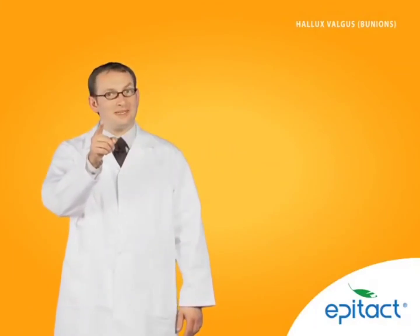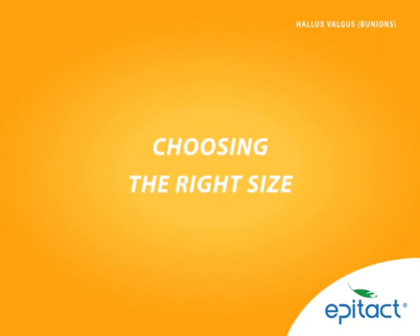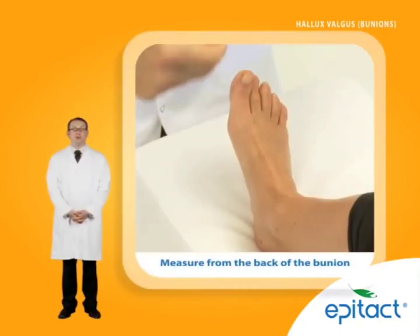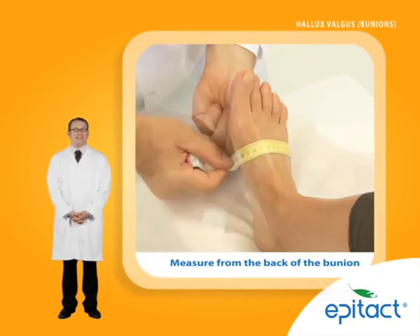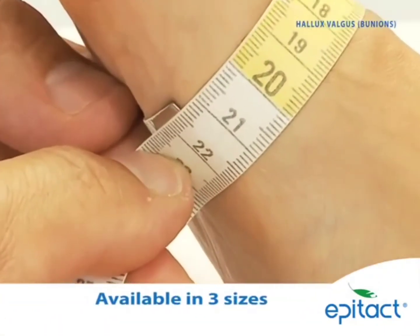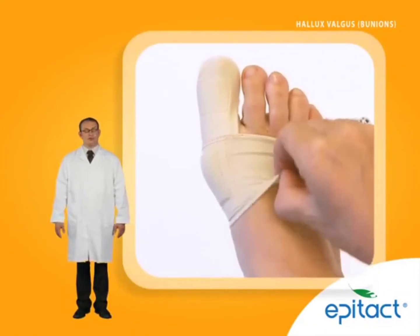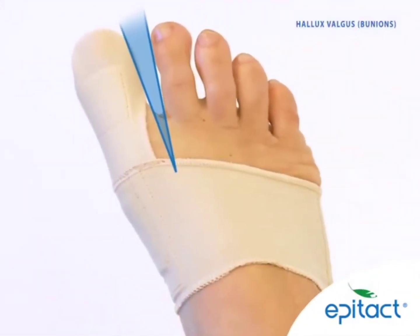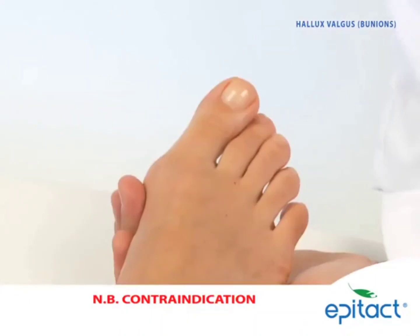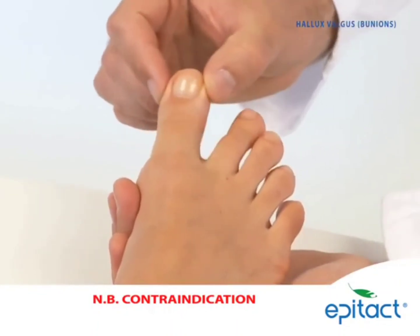To assist in product advice, here is some practical information. Selecting the right size: measure the contour of the foot around the metatarsal zone just under the bunion level, then choose from one of the three sizes available. Adjusting the level of correction: to straighten the big toe, apply a greater or lesser degree of tension on the support. Caution: the Corrective Orthosis should only be used when the big toe still has some sideways mobility.